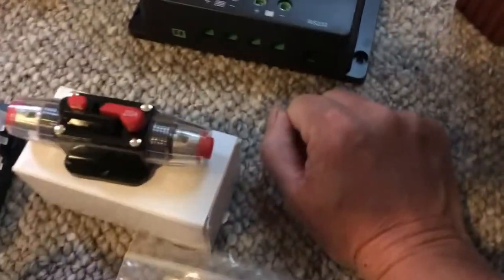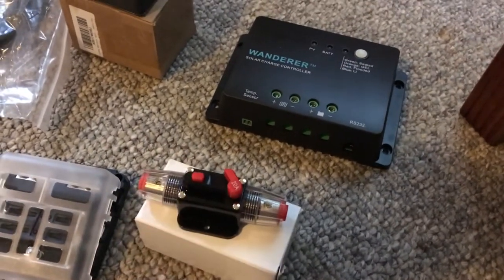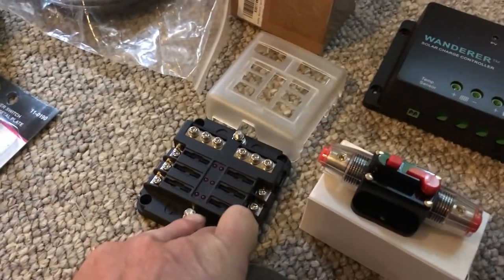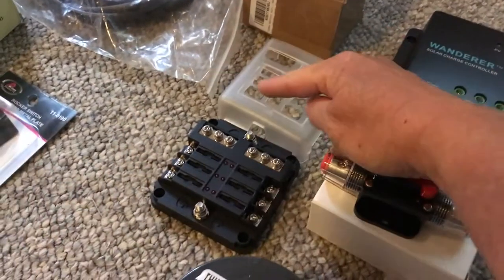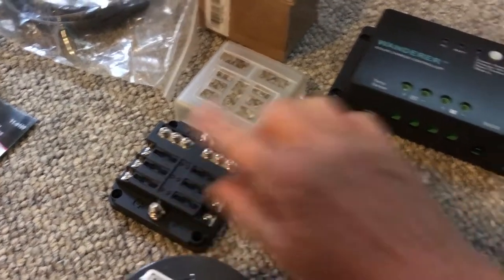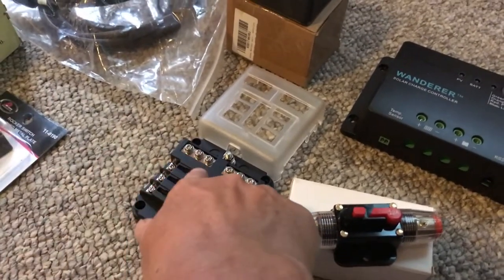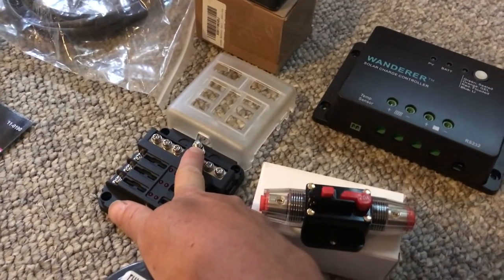Wires come out of the charge controller to another breaker — this one is also a switch. Then you come to your control box. The red positive wire comes in here and then you go off to your circuits — your lights and whatnot. The black wire comes in here as well. The red wire comes from the battery. So you go from the charge controller to the control box to the battery, then from the battery back to the control box, then out to your outlets or lights, and back to the bus bar. That big screw is a black wire that goes back to your battery.